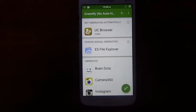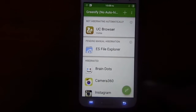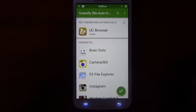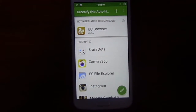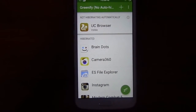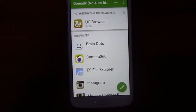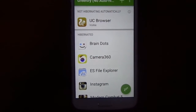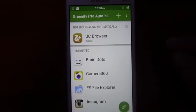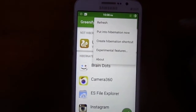Now after doing all the settings, just press this option. After pressing this, the application is going to hibernate all running applications — meaning the application is going to be fully stopped. That means you won't get any notifications from those applications until you open them.